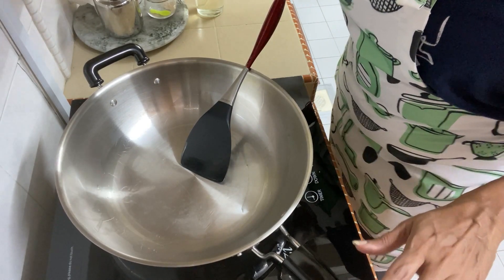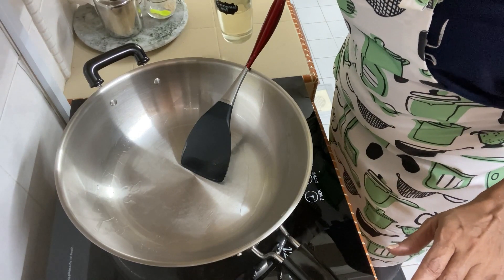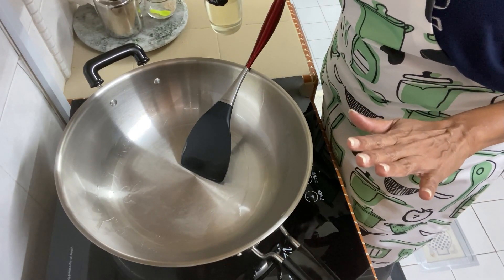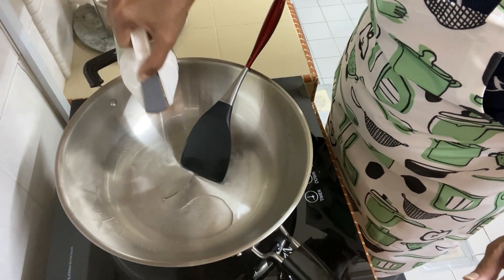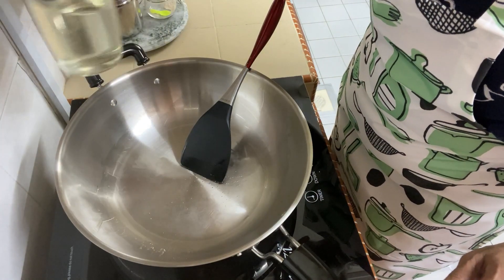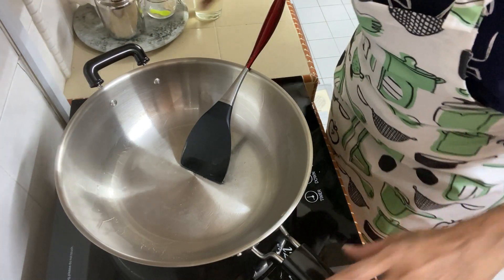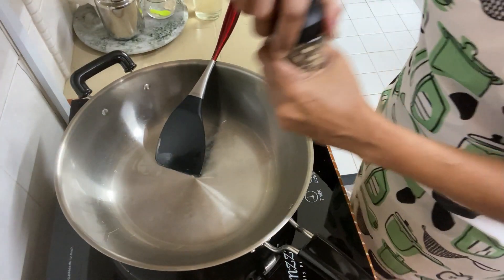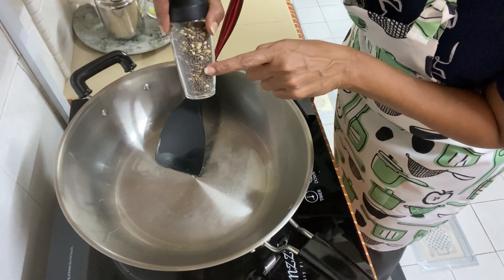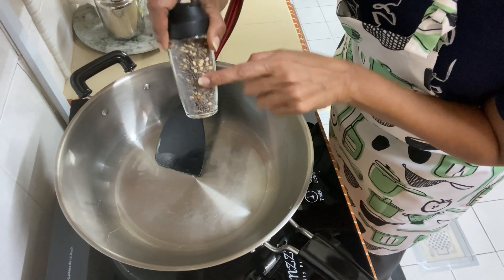Let me show you how I make Upma. I'm not a chef, but this is basically how I do it. I add some coconut oil into the pot. I'm going to add some mixed spices — this is cumin, mustard seeds, and urad dal all mixed together.